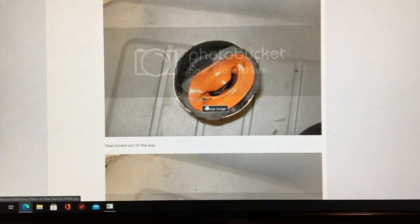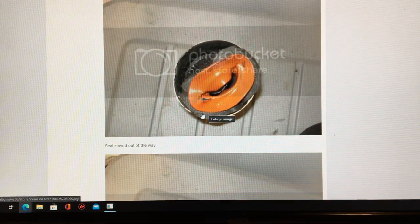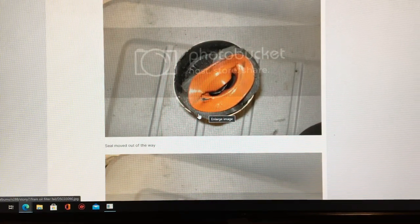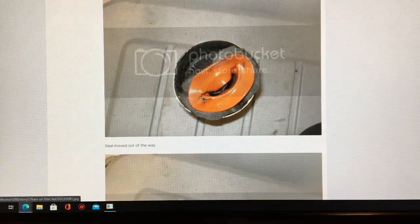I'm not talking about Fram Drive, Fram Tough Guard, or Fram Ultra — the ultra synthetic is an awesome filter. We're talking about Fram Extra Guard. If you're using Fram and this happens, do not mail that filter in. Immediately go file a civil claim against Fram, keep your filter, get your mechanic's statement, and trust me you're going to win that case and get your money back for the engine. It'll take some time but you'll get it.